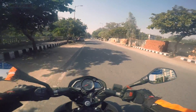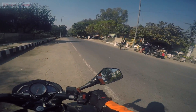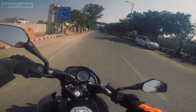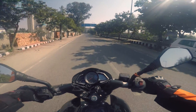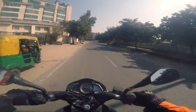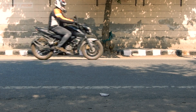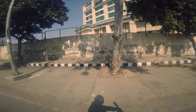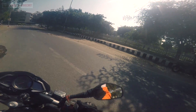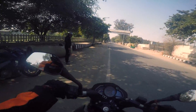This is the Pulsar 200 NS ABS. It has got front-channel ABS. I couldn't fit the rear camera because the NS doesn't have any option for it. So I am doing this brake test now — and I can see the rear wheel locks up.